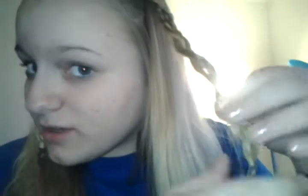So when we're done, both of the strands are going to look like this. I already did the first braid — you're going to do two braids on each side.